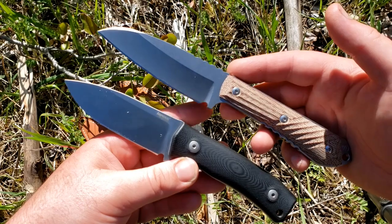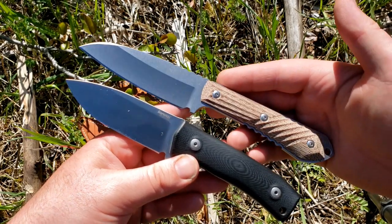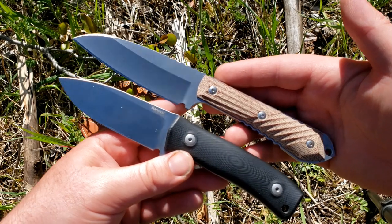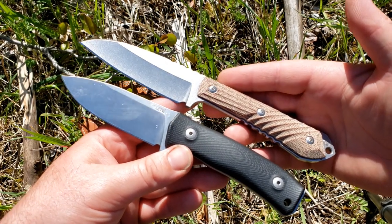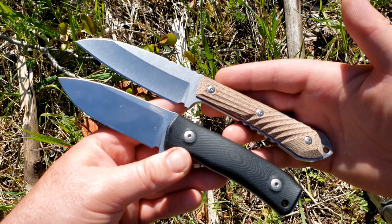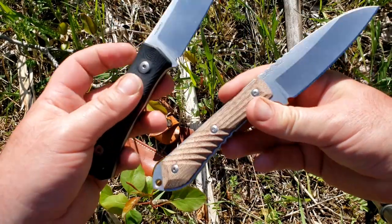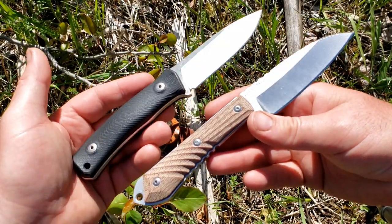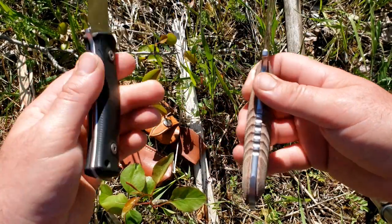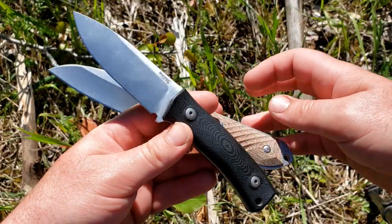So there you go — that's my comparison on what are honestly my two favorite fixed blades. I love both of these knives, and if you can get both I don't think you'll regret it. If you can only get one, I hope I've given you enough information to make an informed decision. Thanks for watching, don't forget to like and subscribe, check out the channel sponsors below, and we'll talk to you soon.